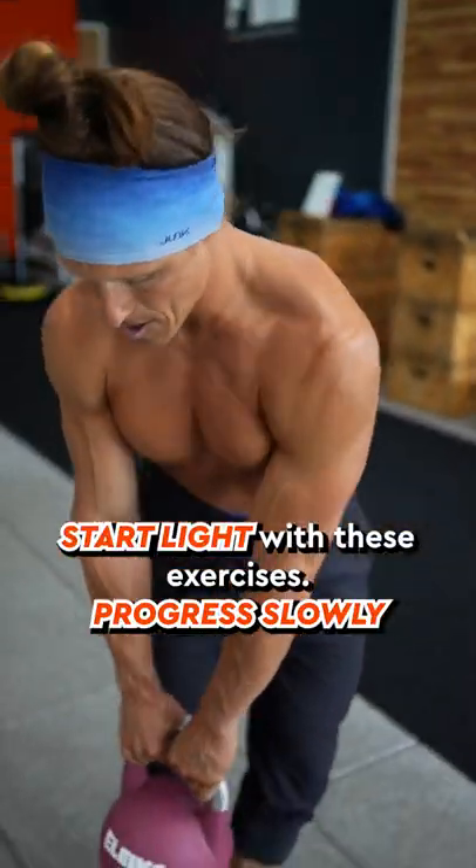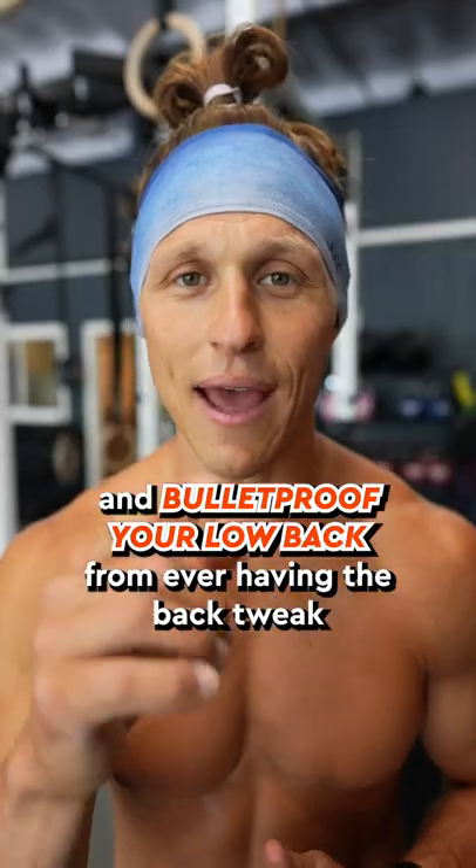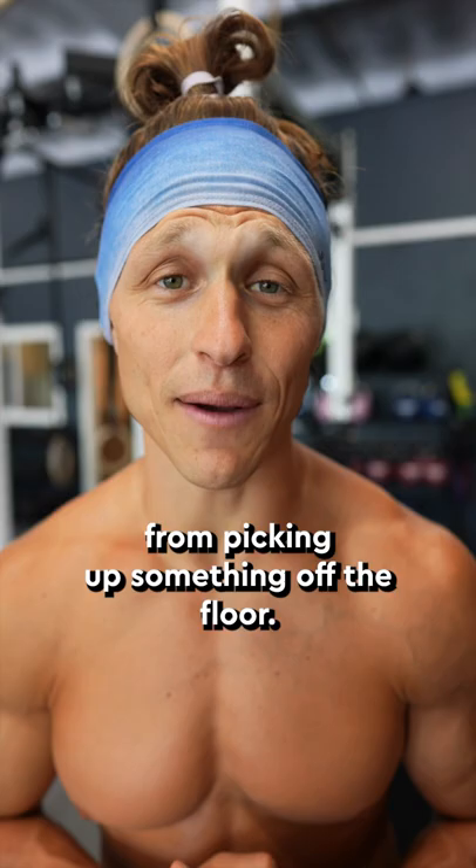Start light with these exercises, progress slowly, and bulletproof your low back from ever having the back tweak from picking up something off the floor.